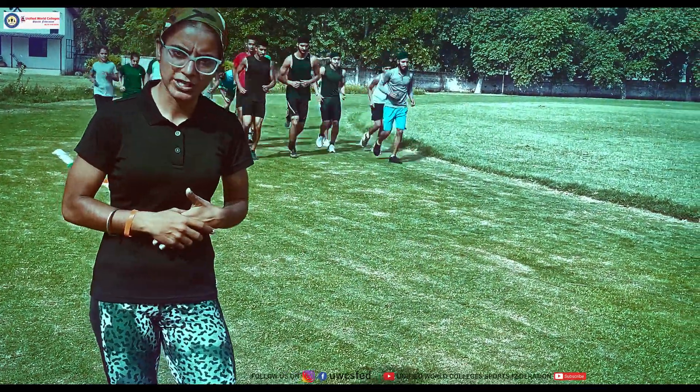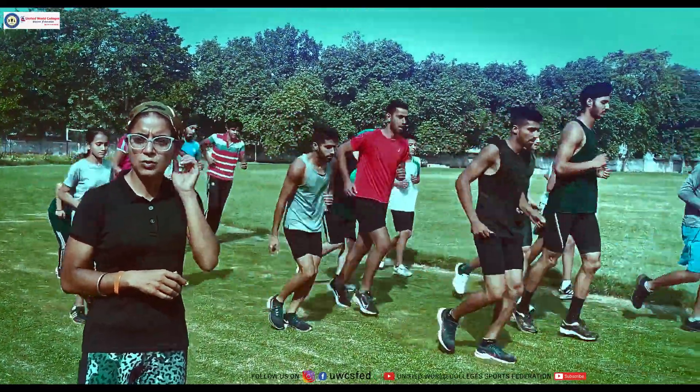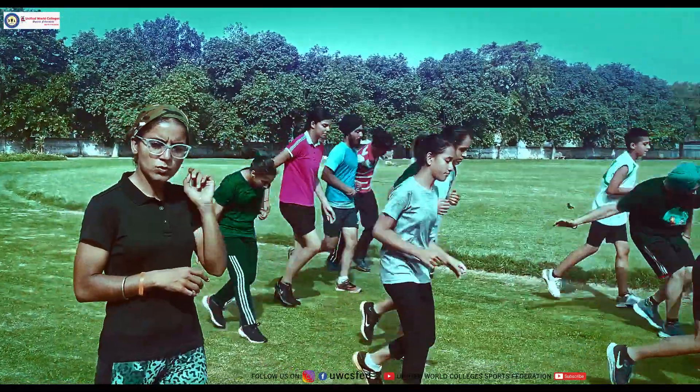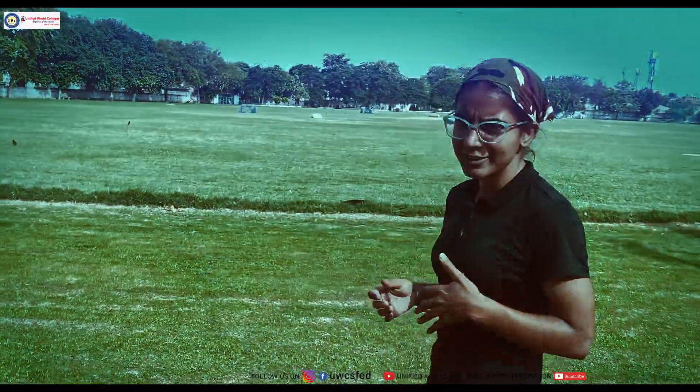After we have completed the running cool down, we are now going to do the cool down with flexibility — basically ground stretching and floor stretching. We are going to show you in the next workout how to do a proper cool down on the ground. Stay tuned for our next workouts, thank you so much.